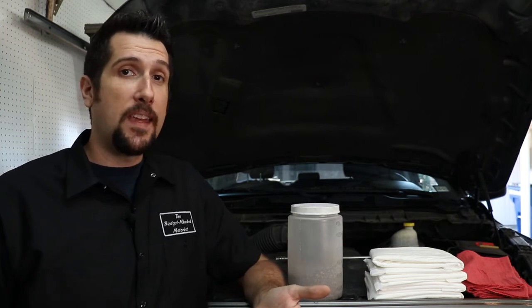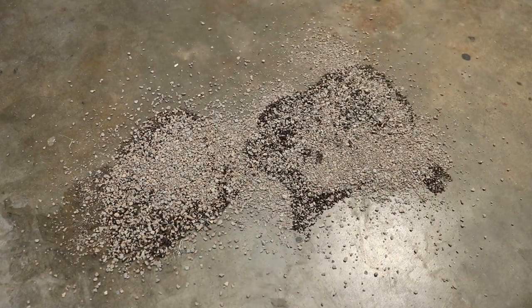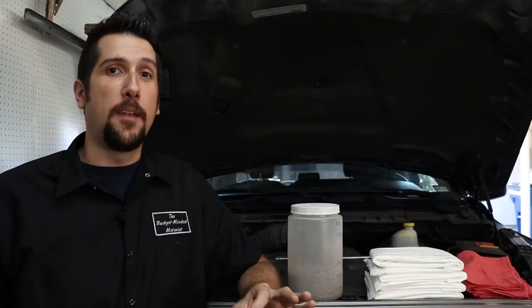Whether you've spilled oil, coolant, transmission fluid, or just about anything else, it doesn't matter because cat litter can handle just about anything. Should any one of those things find their way onto your garage floor, it's not a big deal. Just sprinkle some cat litter over the spill, give it a little bit of time to do its thing, and lastly, sweep it up. It's as simple as that.